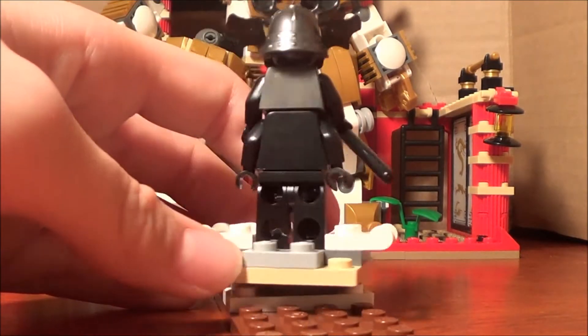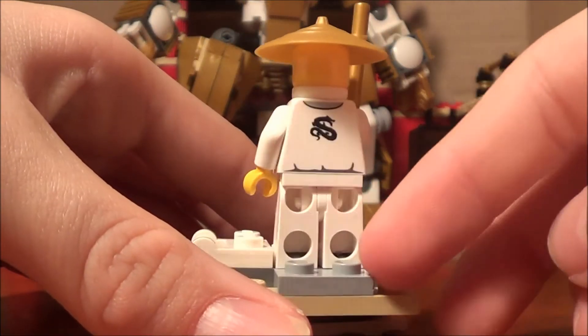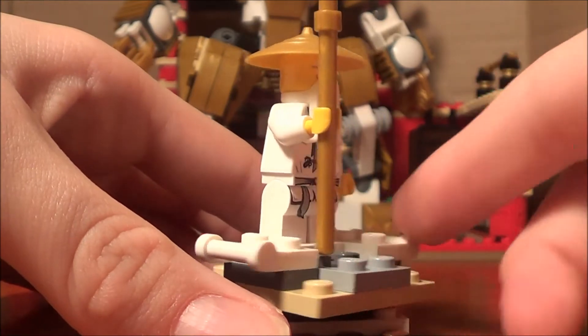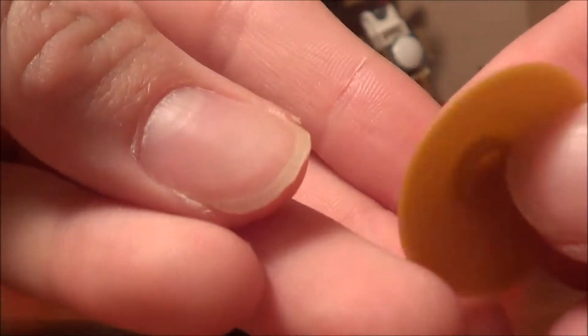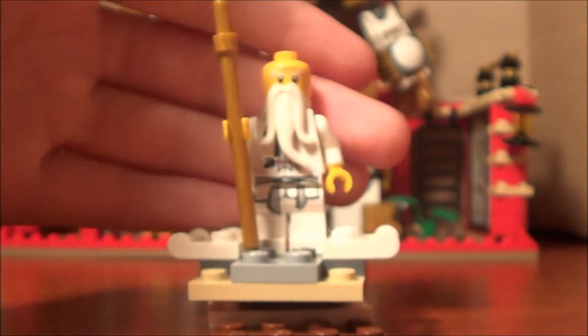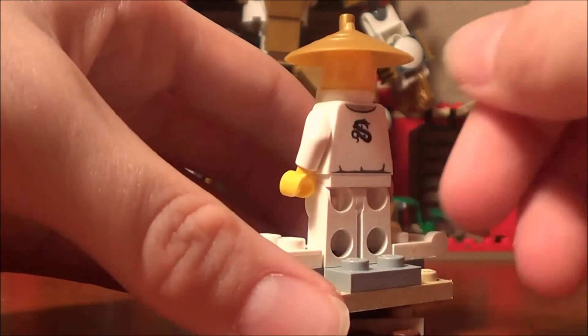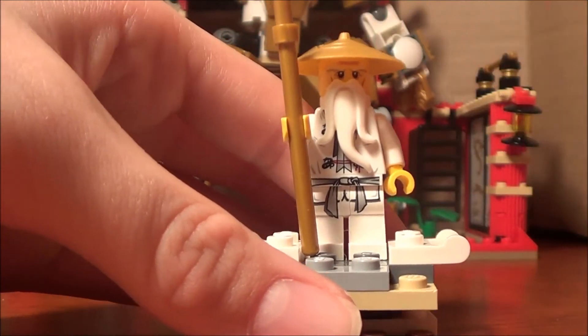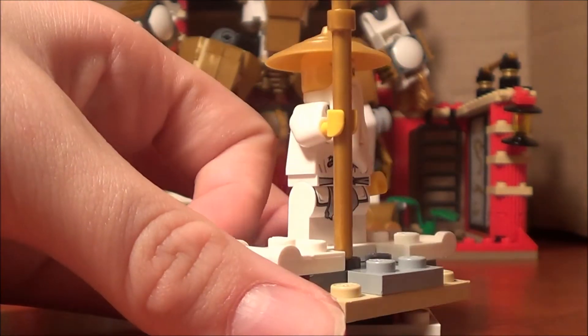Our last minifigure is regular Sensei Wu. We get him in multiple sets, and this time he comes with a golden staff, but there's nothing really special about this figure. This was the only figure I wasn't impressed they put in this set.